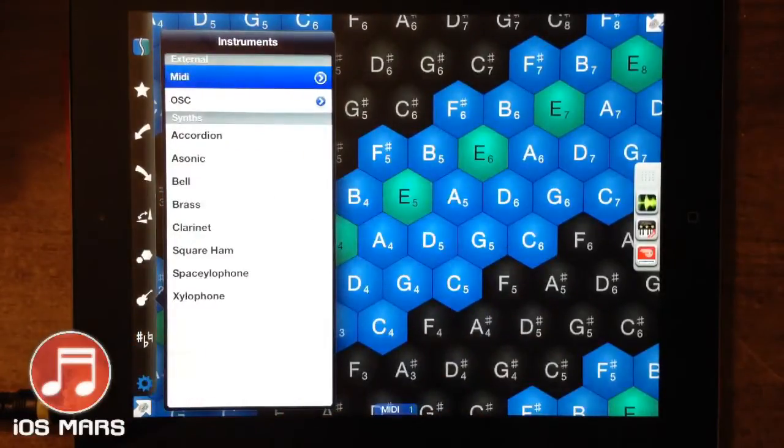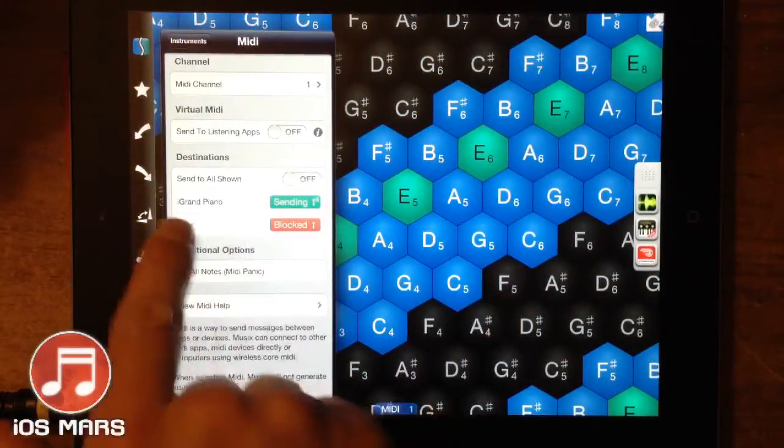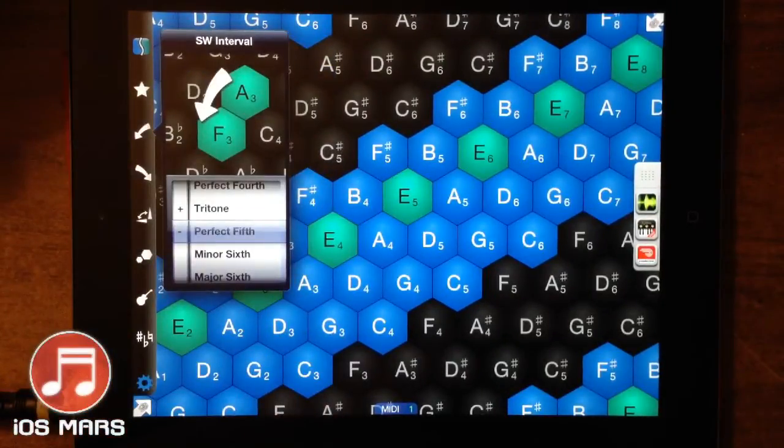This is where we set up our MIDI. It's got some internal sounds as well, but I think they're pretty weak and I wouldn't recommend using them. It's pretty obvious these guys created this as a MIDI controller and just threw in sounds so people who purchase it without knowing what it does won't be instantly disappointed. So it comes with some internal sounds but they're not that great. Let me pop into my MIDI options here where you can see we're sending to iGrand — we can click and change between apps this way.